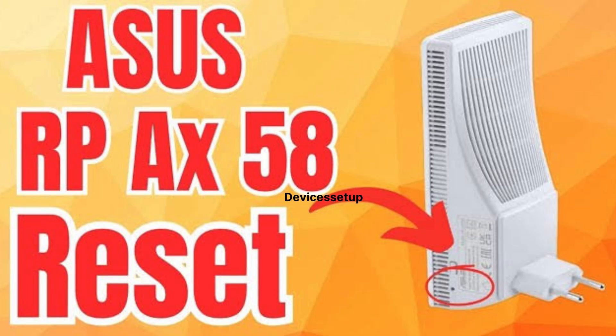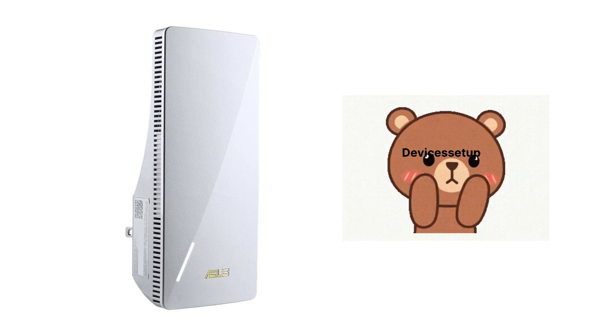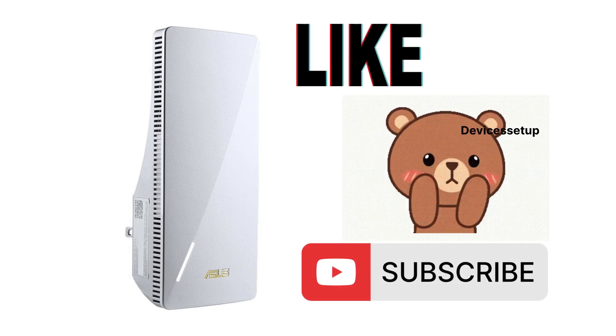If you are not able to set up your repeater, we recommend resetting it once and then trying the setup again. Watch the reset video given in the description. Finally, if you found this video useful, please hit like and subscribe to support my efforts. Thank you.